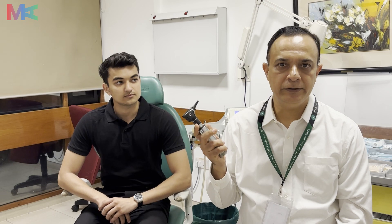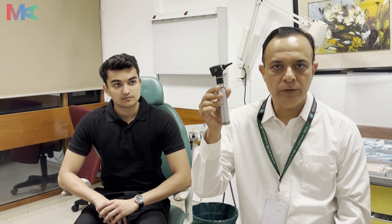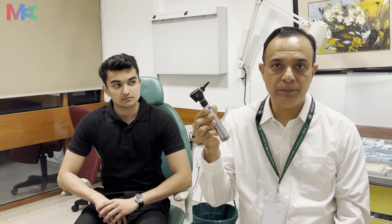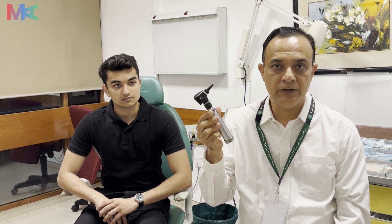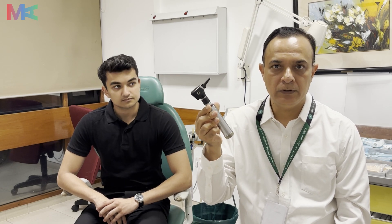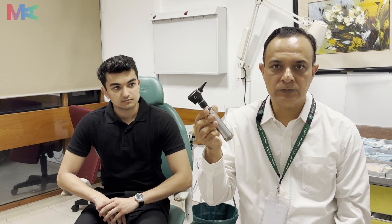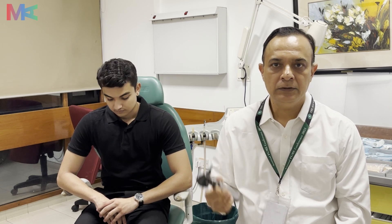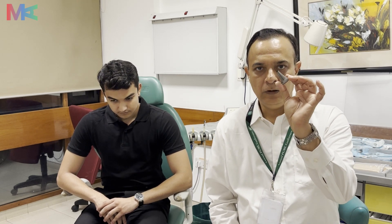I would like to draw your attention to this otoscopic examination. This is an otoscope you will see in your ENT clinics, but it may not be part of the examination at the end of year or during the OSCE — it varies from medical school to medical school. Some schools provide an otoscope, some do not, but all medical schools will provide the metallic speculum, so you should be well versed with its use.